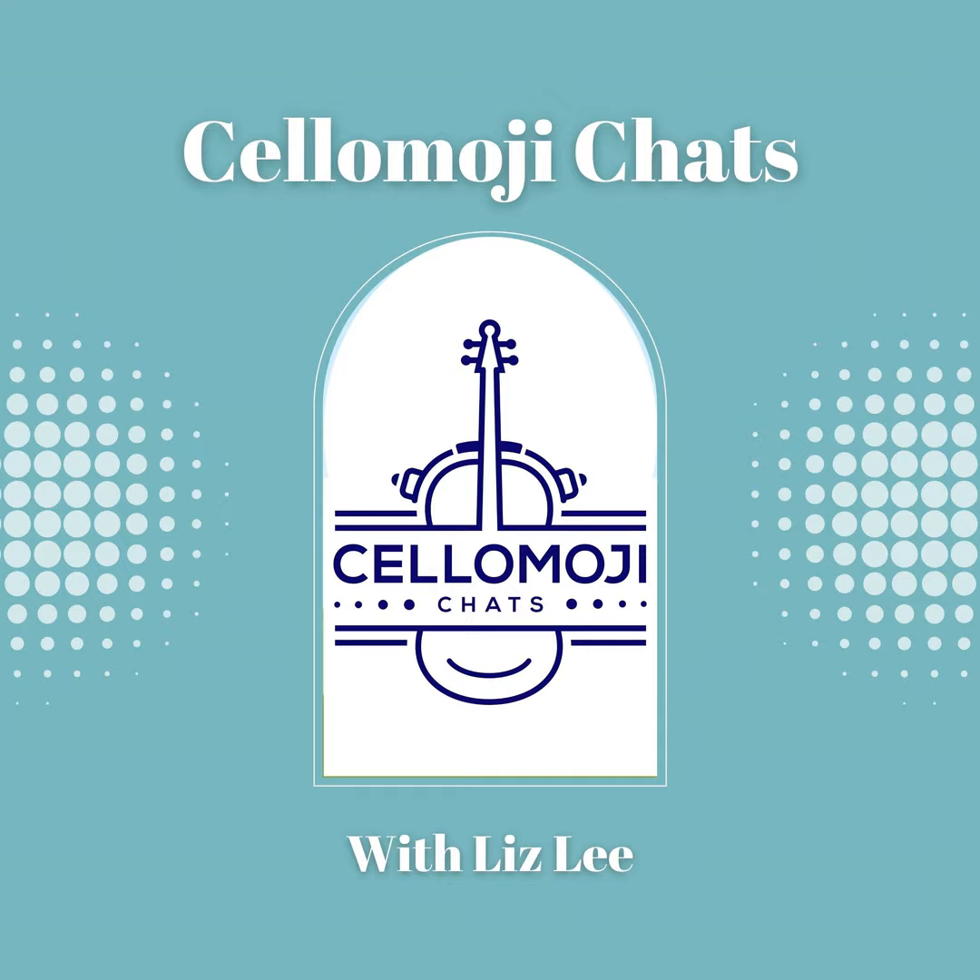Hi, and welcome to Cellimoji Chats. I'm your host, Lizzie, otherwise known as Cellimoji, and I'm here to talk about tips and tools to help you on your cello journey.